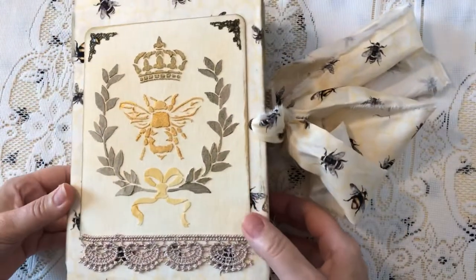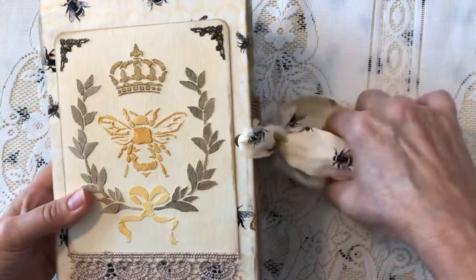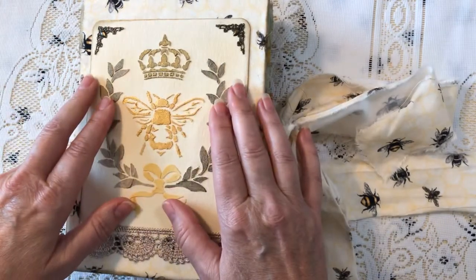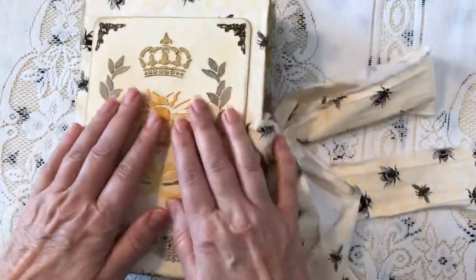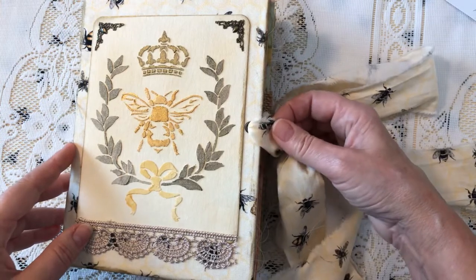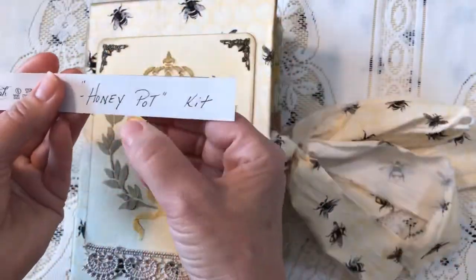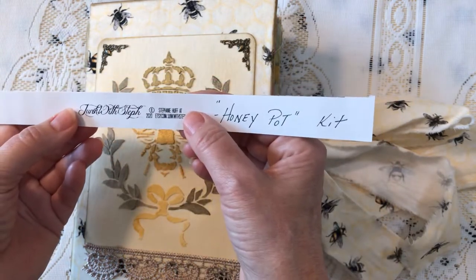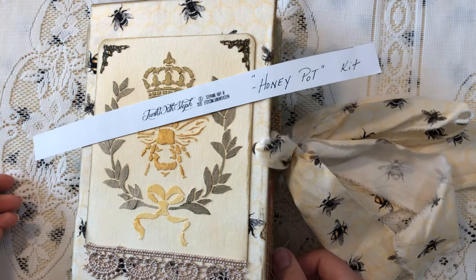Hey guys, welcome back to my channel. It's Jewel, and happy new year - wishing all of you a great 2020. I'm popping on here to tell you what I've got coming up: a series that I'm going to be starting this week on my channel, and to share this lovely book of bees.